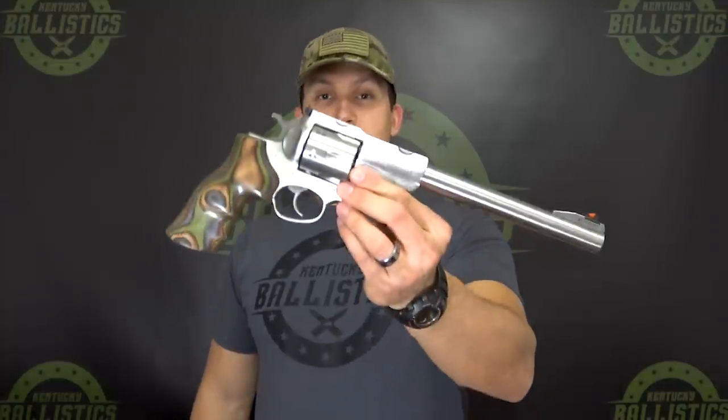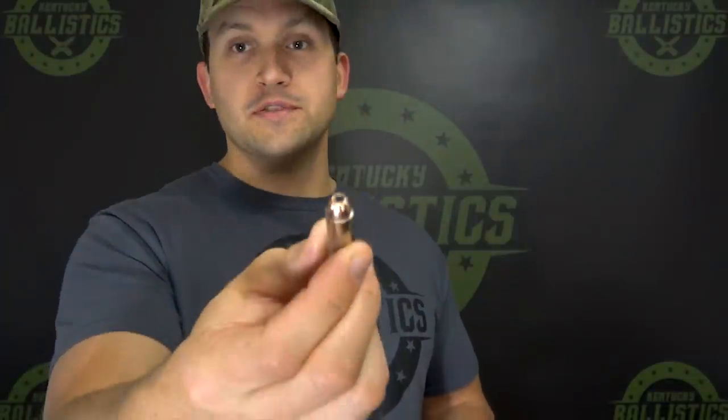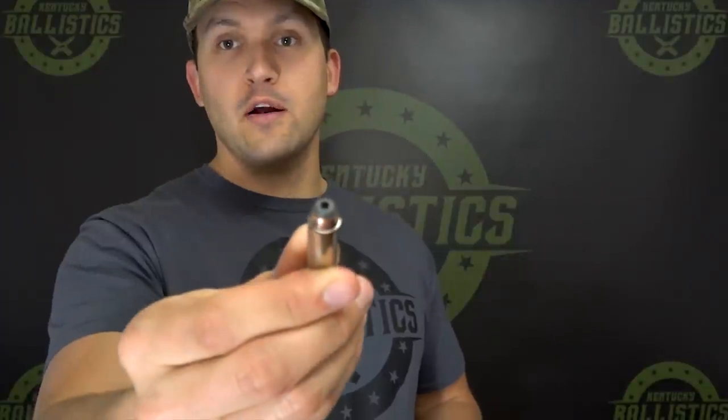I'm not here today to tell you which caliber is better, but what we are going to do is shoot some ballistics gel and compare the two. We have two 16-inch blocks of 10% ballistic gel made by Clear Ballistics. The guns we're going to use are a Glock Gen 4 Model 20 10mm and a Ruger Super Red Hawk 44 Magnum. The ammunition is Underwood Ammo — there's a link in the description. We're going to use 180 grain and 200 grain hollow points for the 10mm, and 240 grain and 300 grain hollow points for the 44 Magnum.